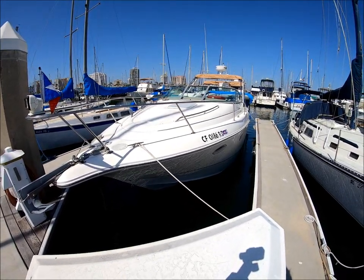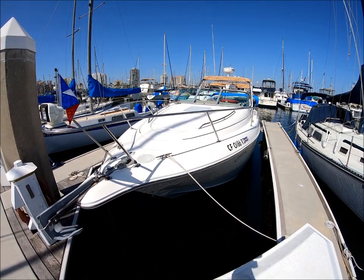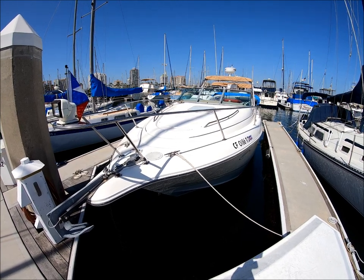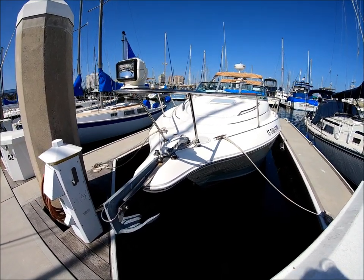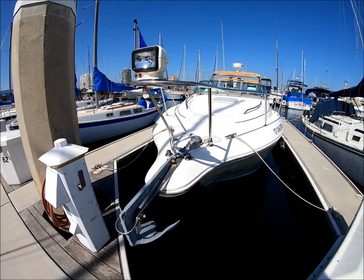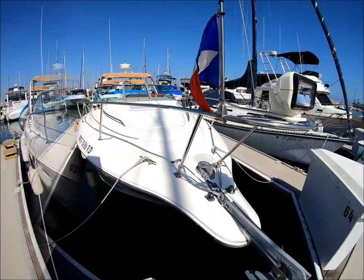Starting here at the bow, we have what I call an LLI — ladies like it — feature. That whole area is set up for an oversized sun pad to lay out on, enjoy a book, enjoy the day. Here at the bow, part of the working of the vessel, we've got a windlass with foot pedals right here and a spotlight for easy nighttime docking.